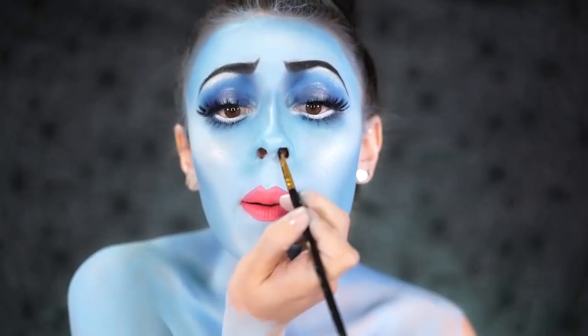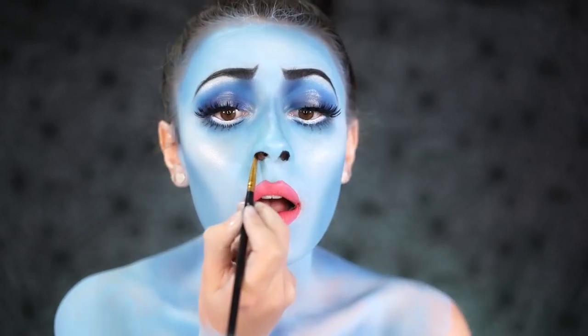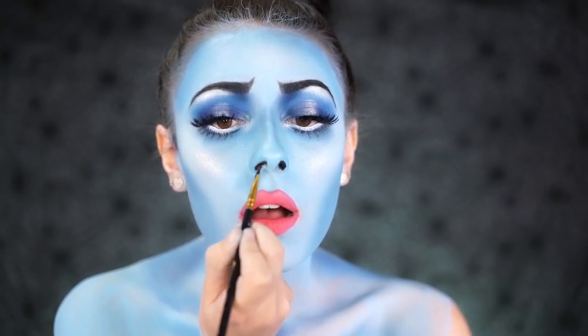Using the Mehron Paradise Paint in Black, I'm going to fill in my nostrils and create a triangular shape. Emily has very interesting nostrils that are actually shaped like triangles, so I'm going to do the same with my nose using a black paint.